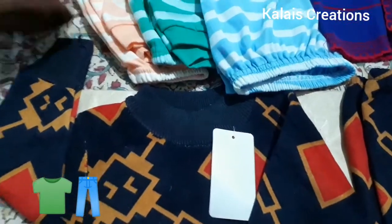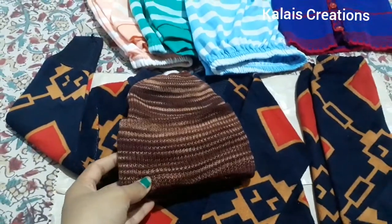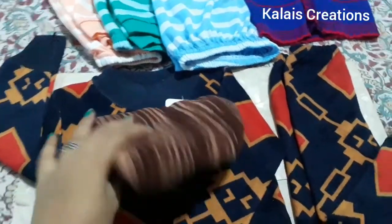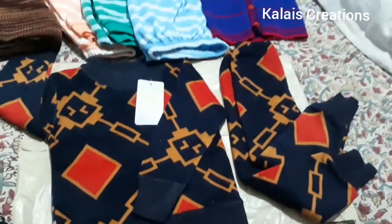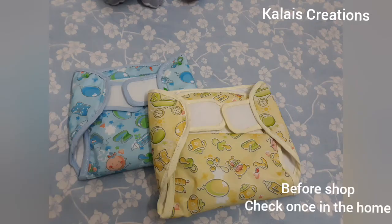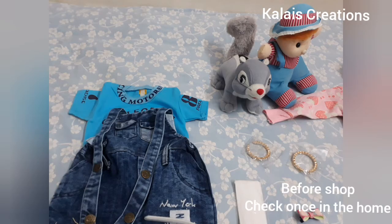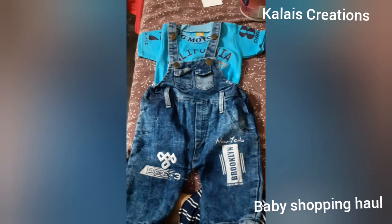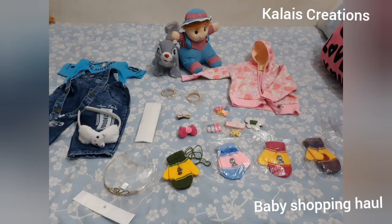Monkey cap — already have one, but this is a different color. Actually, all caps are safe, full cover, and secure. This is a monkey cap, and this is a cat cap. The cat cap can be cute for a baby girl — one size.